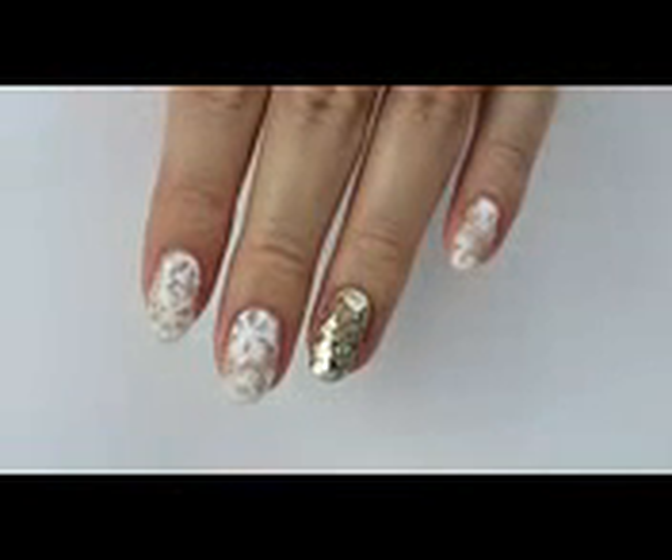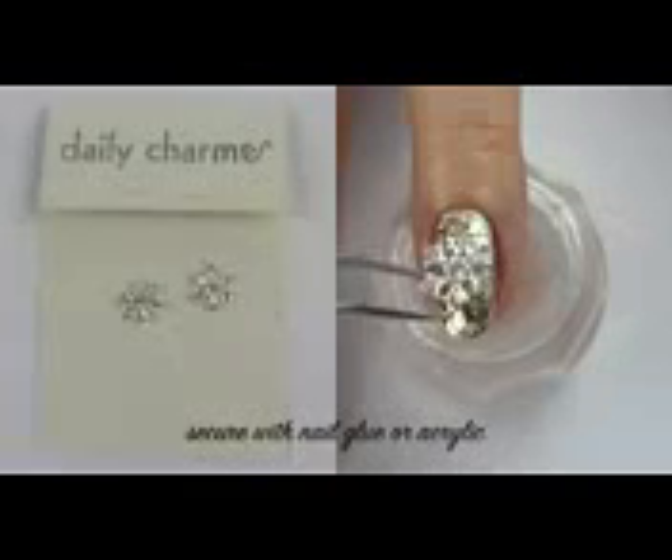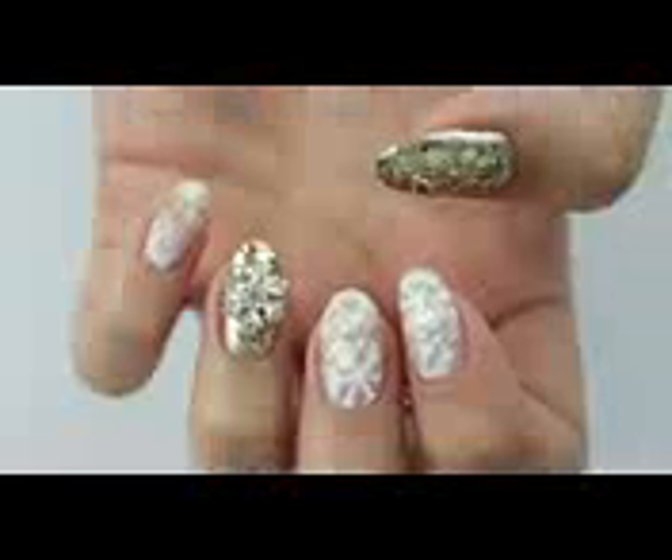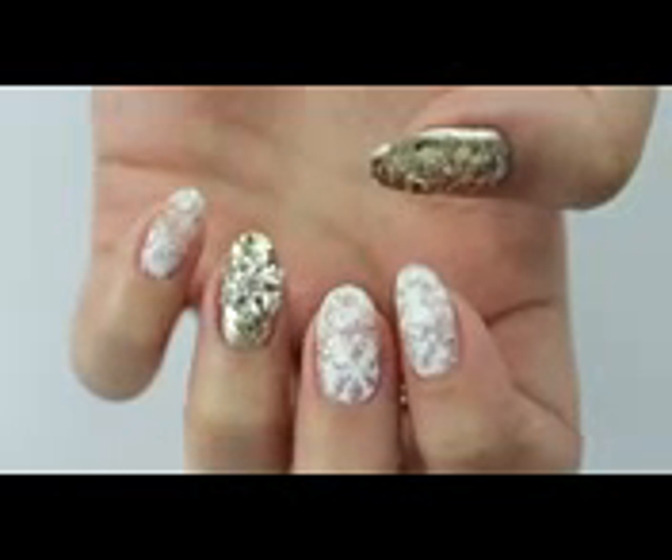You can also add some more — I decided to add these cute snowflakes onto the ring fingers. And that's how the finished design looks like.